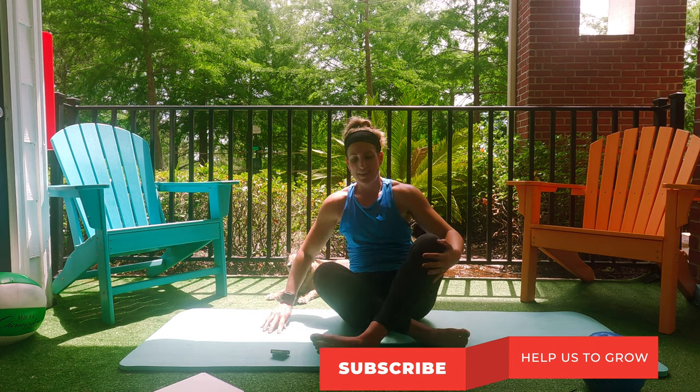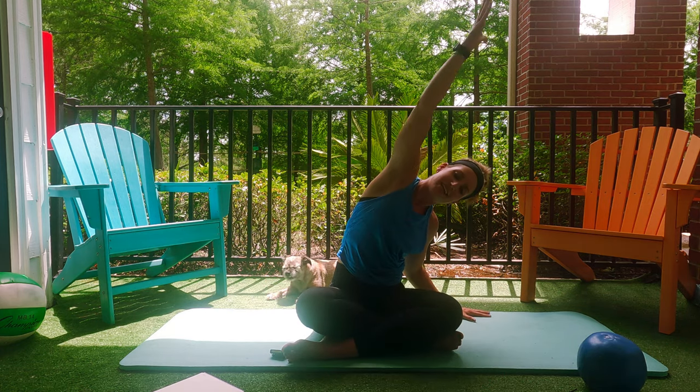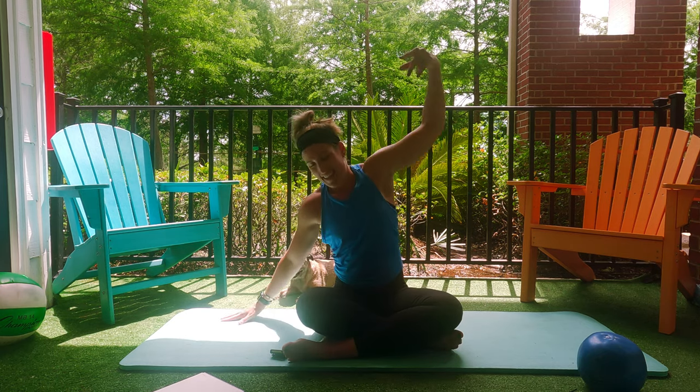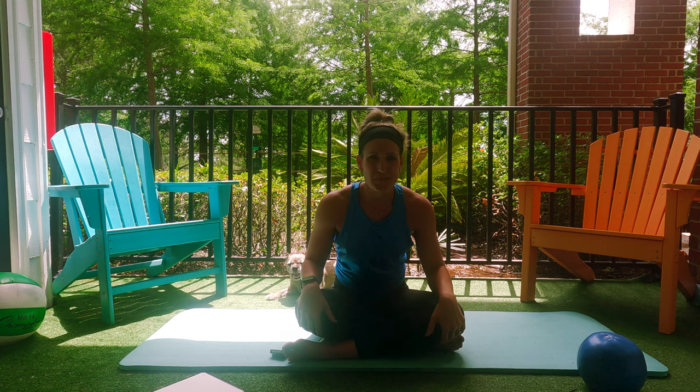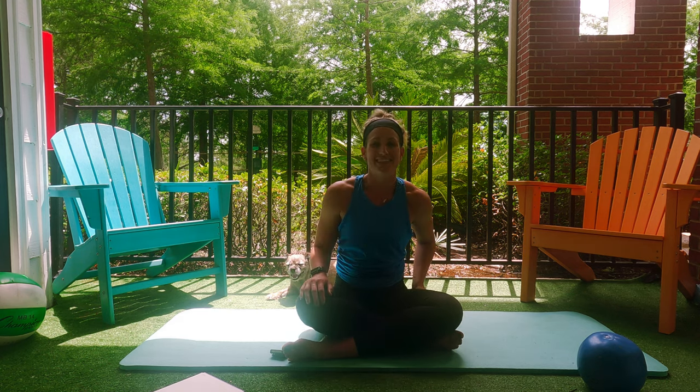Let's bring that heel around. Sit here for just a second. Take a side reach — open the sides of your body. And thank you for joining me for this short but intense ab and booty workout. Hope you loved it. I'll see you next time.